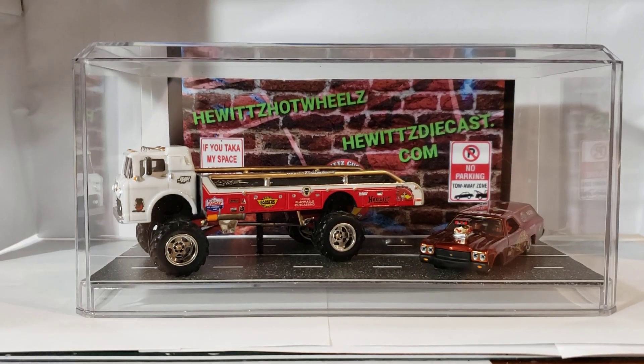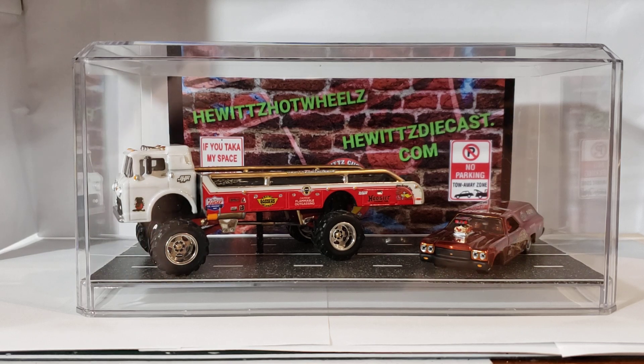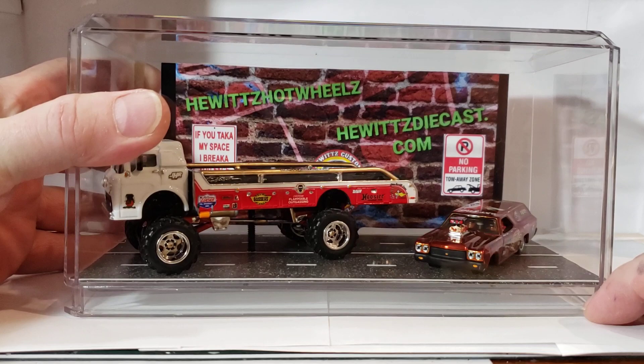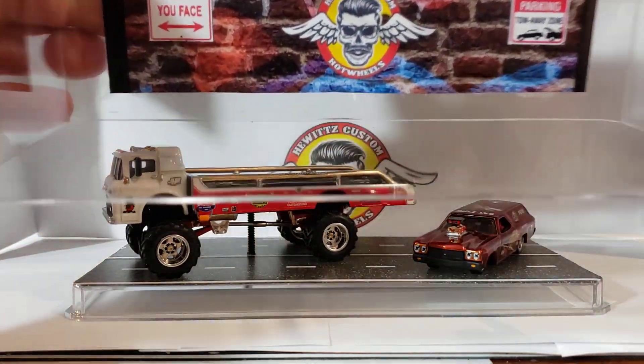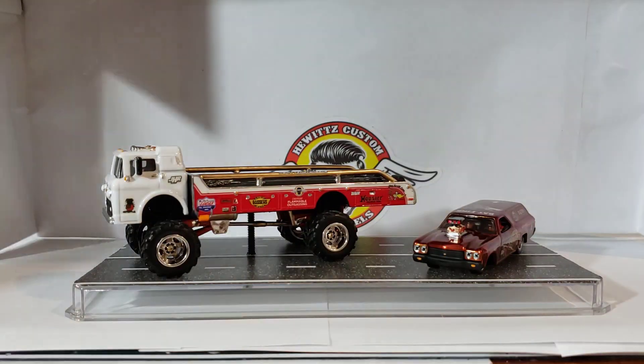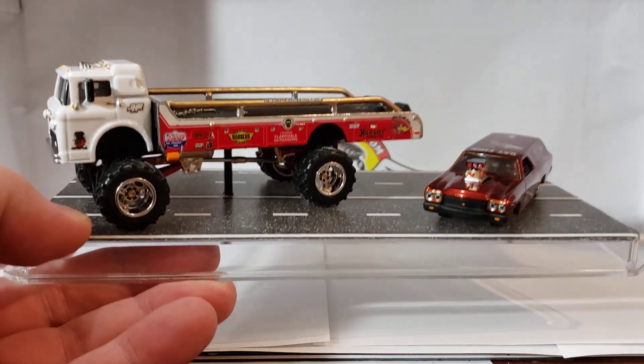What's up guys, well there's my build for the Diecast Misfits St. Jude charity build. I put it in a display case and I put my sticker on the back. Let me see if we can get it open without messing anything up. I just blew it up, printed out a photo five by seven and glued it to the back.